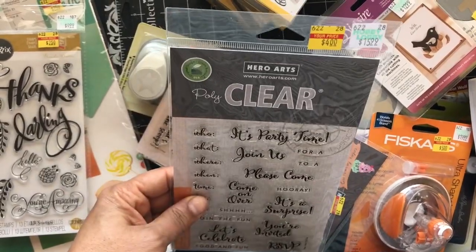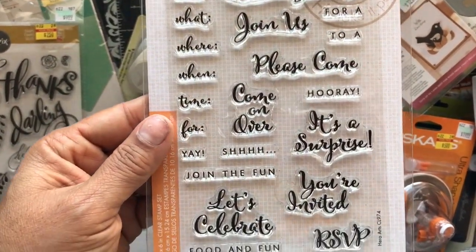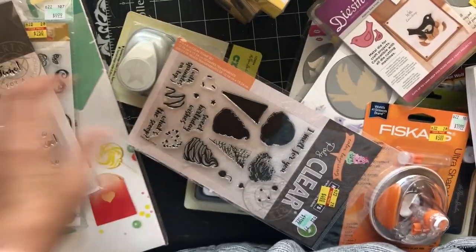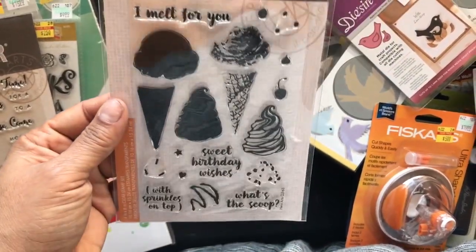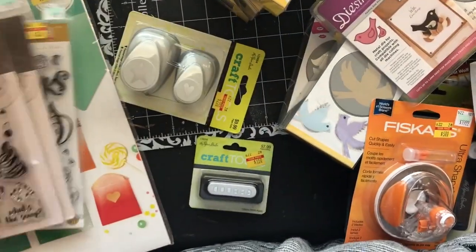This one was four dollars — it's more like an invitation sentiments stamp, and it's a layering stamp. I saw it was four dollars. I think I have this one as well, so that'll be a giveaway.